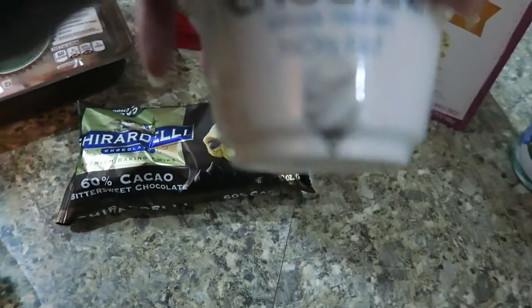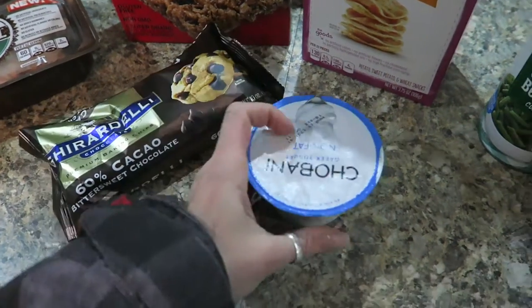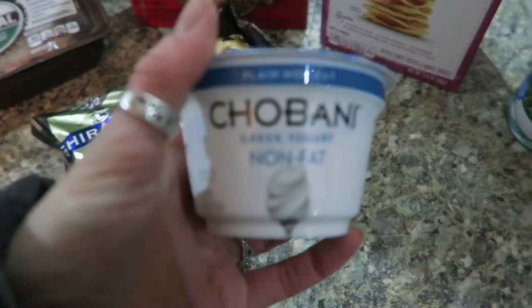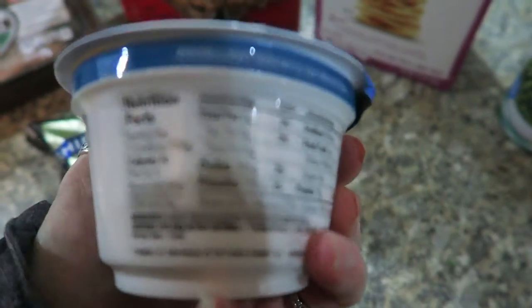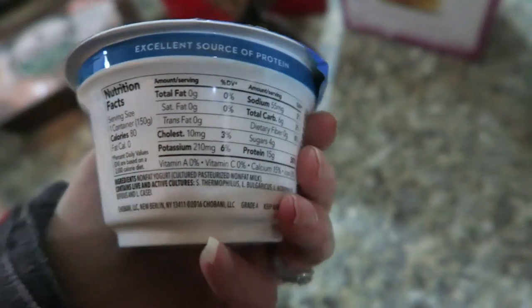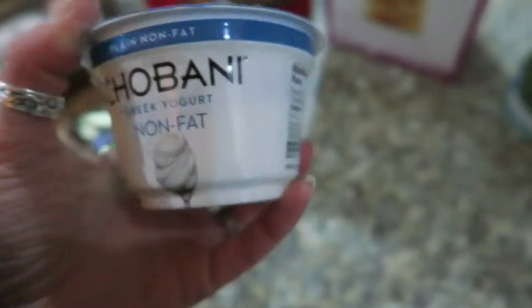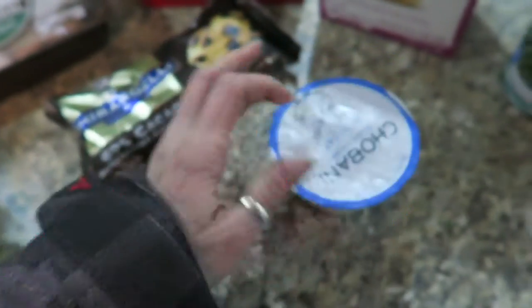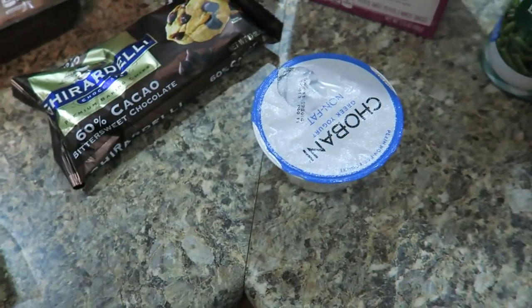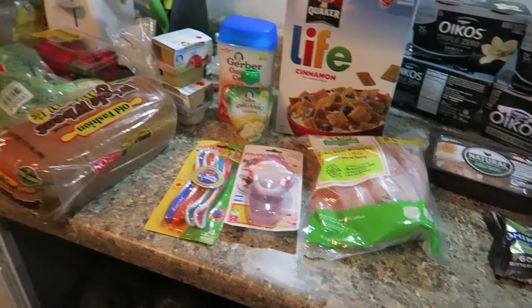I got some plain Greek yogurt. I don't eat it plain — I use it for tacos instead of sour cream because it's way less fat, zero fat, and way less calories. This whole thing is 80 calories and I only use like a dip of it. I think that was it for the grocery haul today.